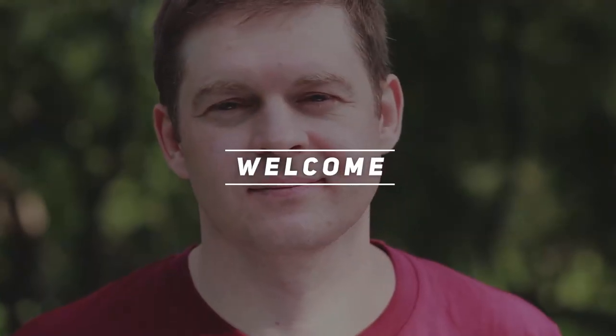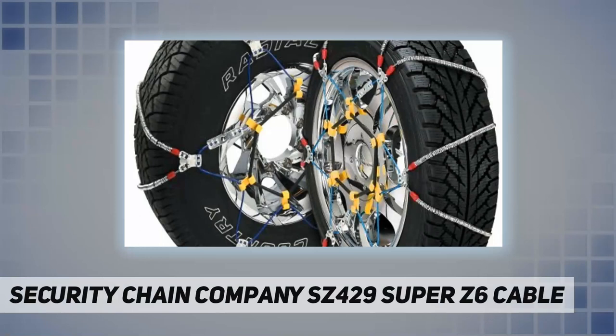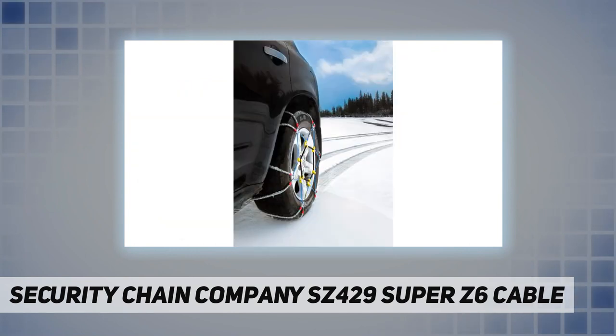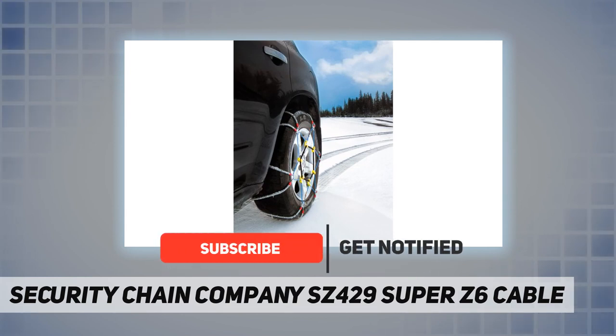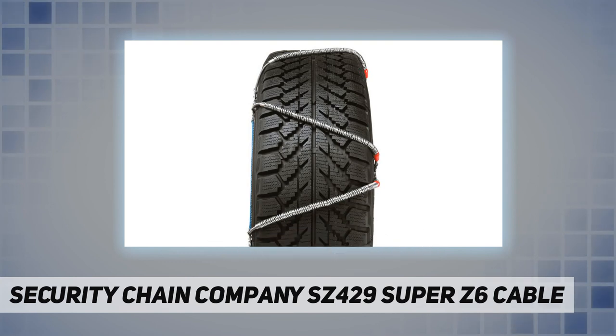Welcome back to the channel. The Security Chain Company SC429 Super Z6 cable chain member links are made of manganese alloy steel, allowing them to be shorter, narrower, and lighter than conventional cross members. This reduces fly-off during operation and provides more gripping points.